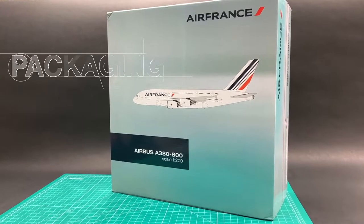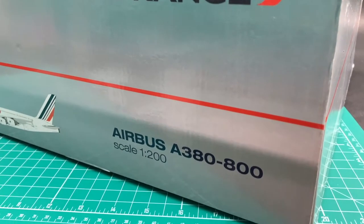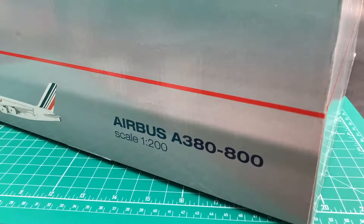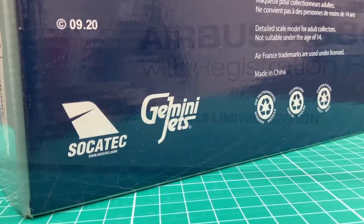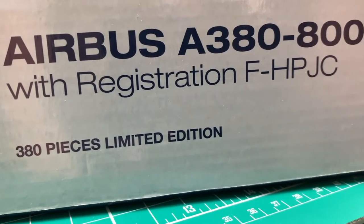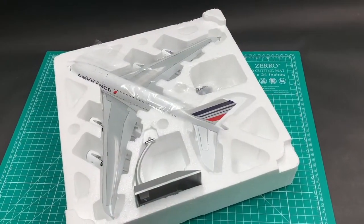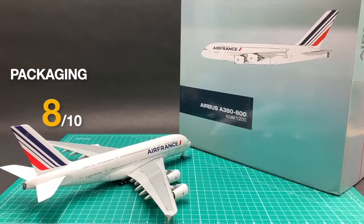I'll review this Gemini Air France A380 in 10 categories. This model comes with the official Air France merchandise packaging. It's a special official Air France limited edition with only 380 pieces released. I'll give this elegant packaging an 8.